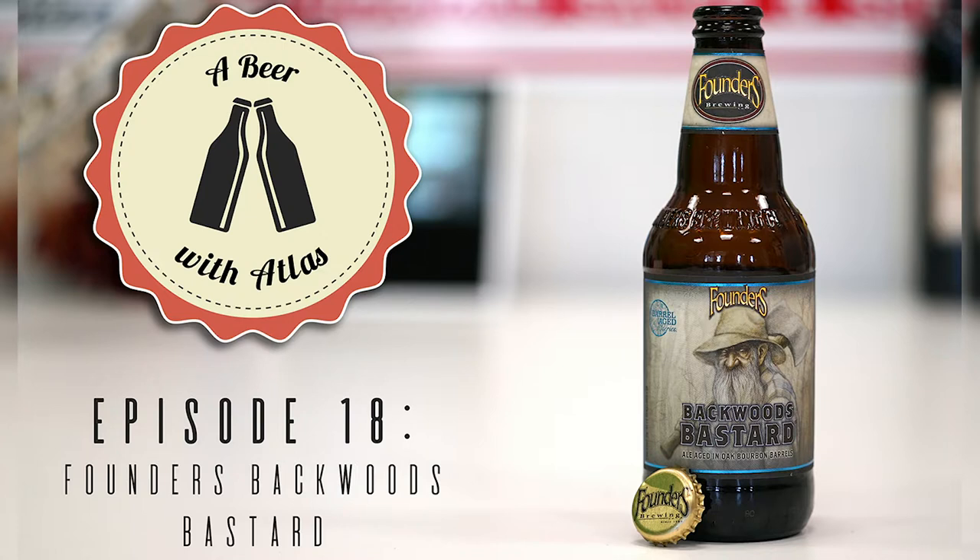I couldn't find an exact founded date, but they've been around over 20 years. Founded by Mike Stevens and Dave Engbers. They have two locations — the original in Grand Rapids and a taproom and brewery in Detroit. The Grand Rapids one is apparently amazing, especially during football season with a college nearby — just a big fun party atmosphere.